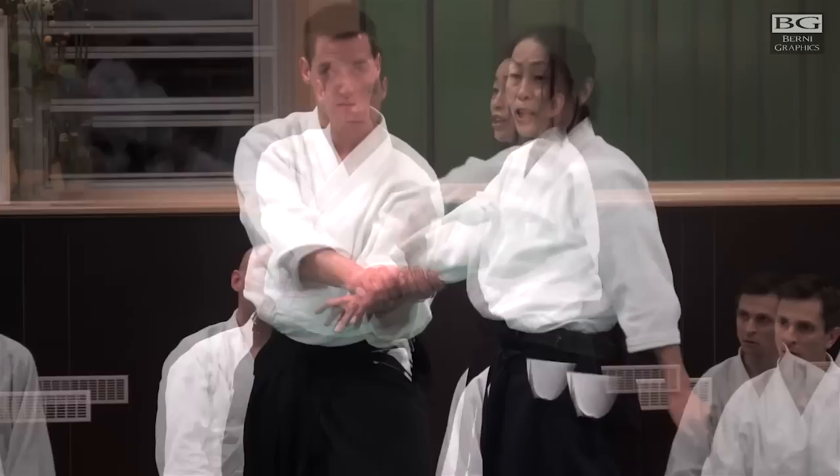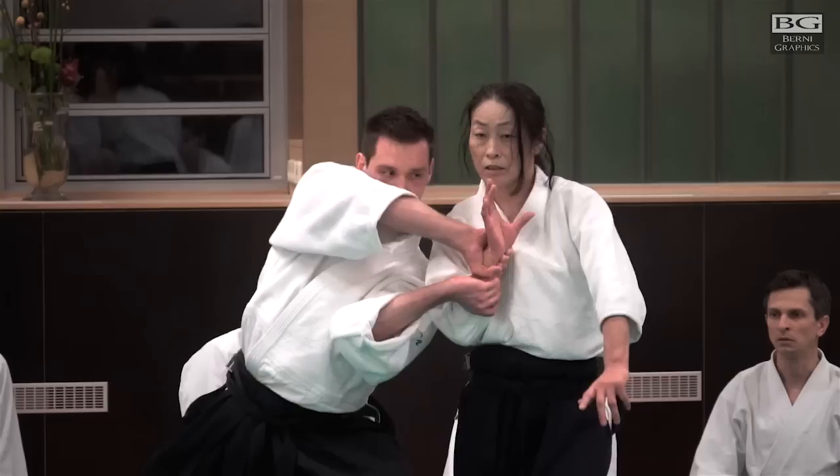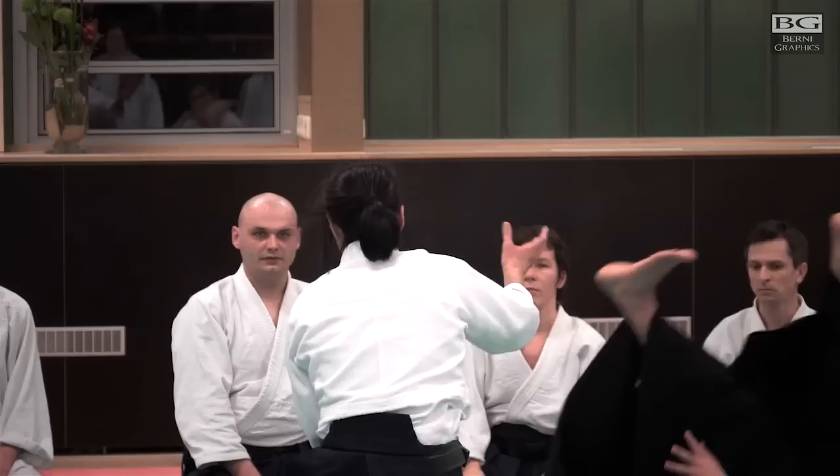Without holding. I'm practicing on my axis. He's going to practice his own axis too. We are even at this point.